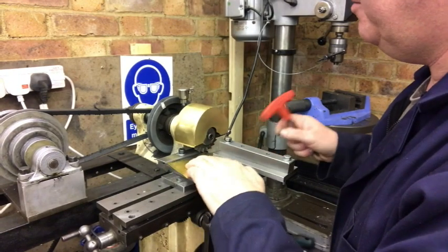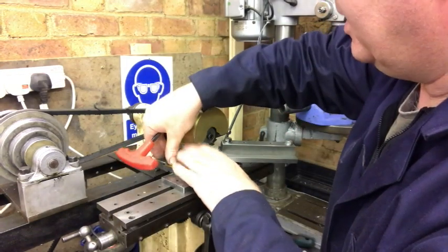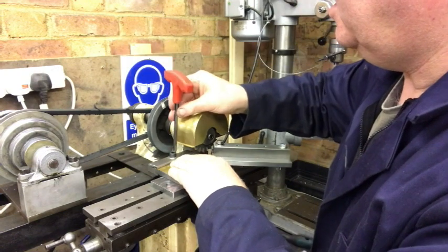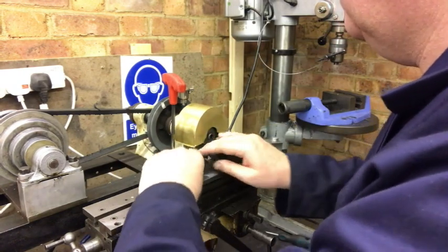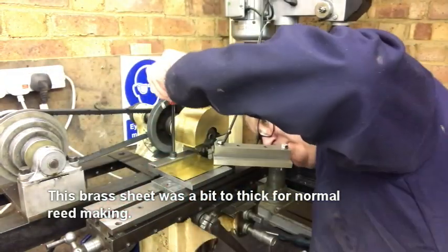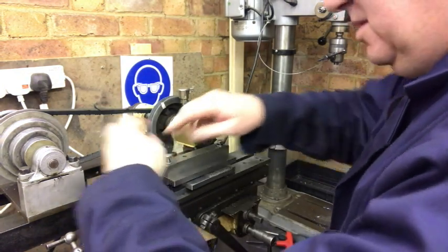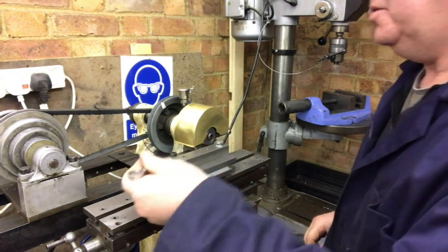We get our brass and the first thing we do is take the table down, then put our brass into the back stop. This is the stop here — that's going to hold the back down — and then we tighten this. Next thing we do is swing over the main clamp. This clamps the main piece of the brass down, so we just tighten that down.